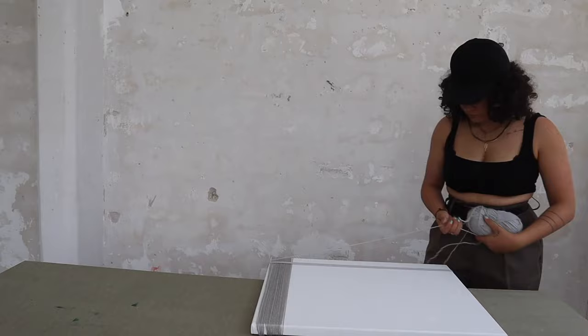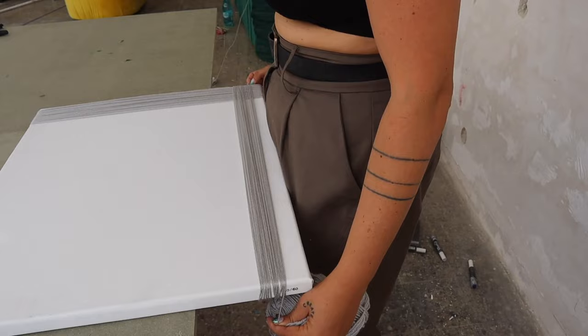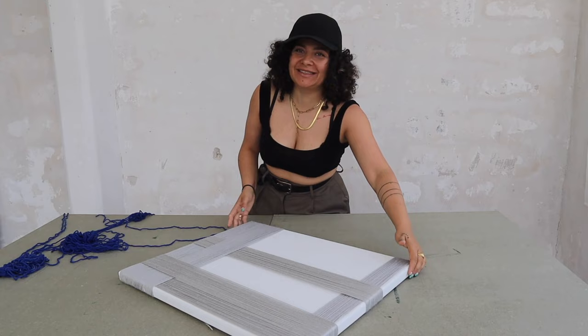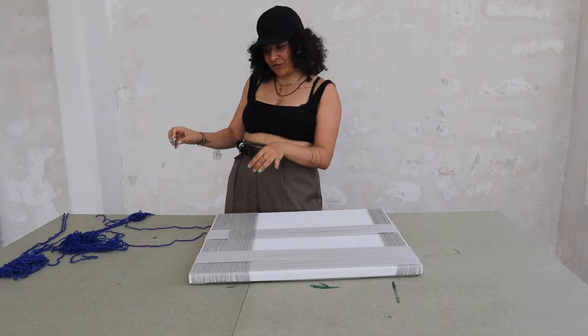I found it so much more comfortable when I had the frame hanging a little bit off the edge of my table so I could just wrap it around without having to hold the frame over and over again. There is absolutely no rule about when to go vertical or horizontal — you have to do it according to what suits you best. Look at the texture that's already appearing with just a few layers — I find it gorgeous. I initially wanted to do it all with one color but got bored, so I decided to add just a few spots of a different color — this bright blue.